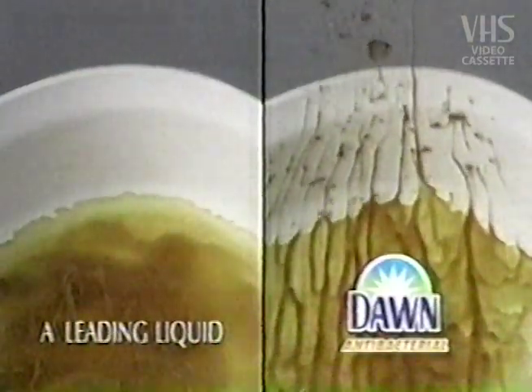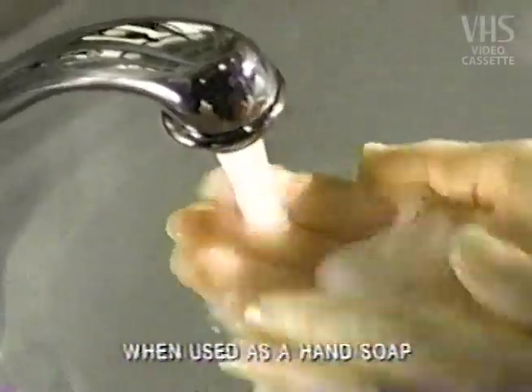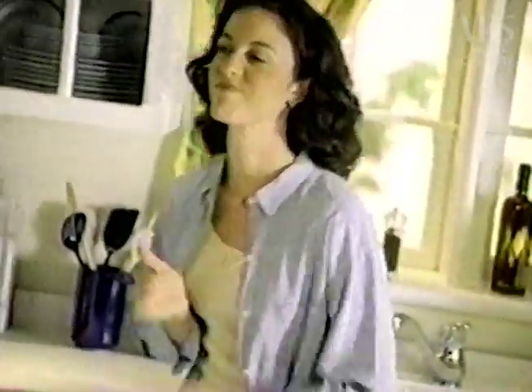Dawn Antibacterial surrounds and dissolves the toughest grease, better than any brand. Plus, it kills germs on hands, so you'll have no worries here.